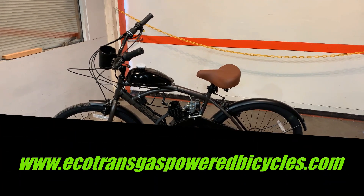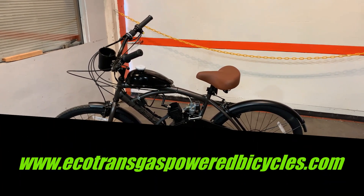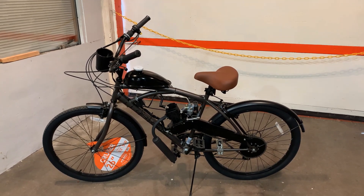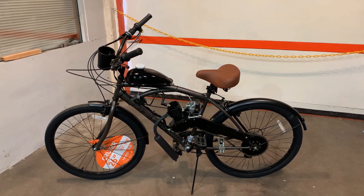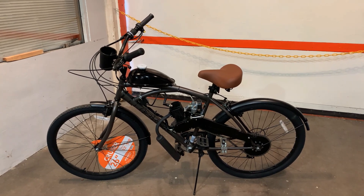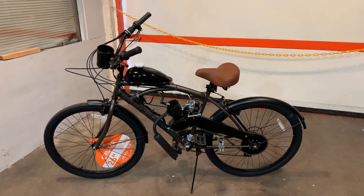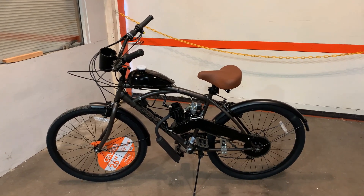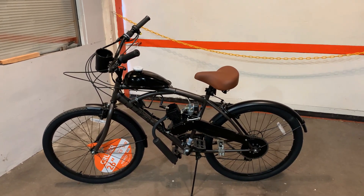Hello and welcome to Ecotrans gas-powered bicycles. Here at Ecotrans we like to offer our customers a few options other than just the one option of put it together yourself. So today we're going to explain a little bit about what I'm talking about with the options.